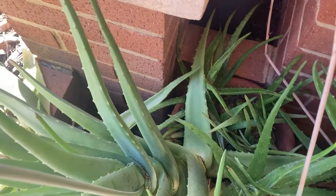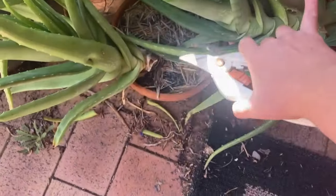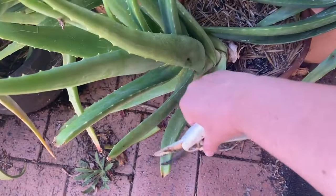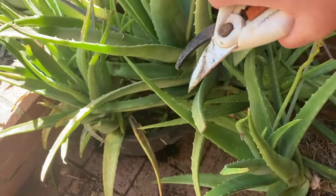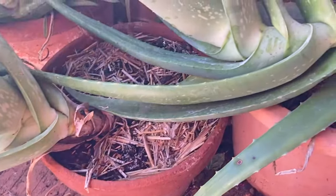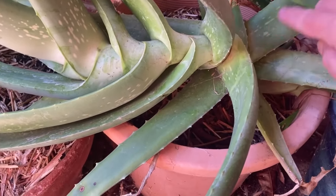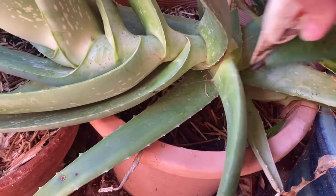Now for harvesting a bigger piece of aloe vera, I like the nice big pieces - usually not one that's been attacked by a bug. The nice big juicy pieces on the plant. I would normally come down and take a couple from the bottom ones, leaving the top nice and simple.